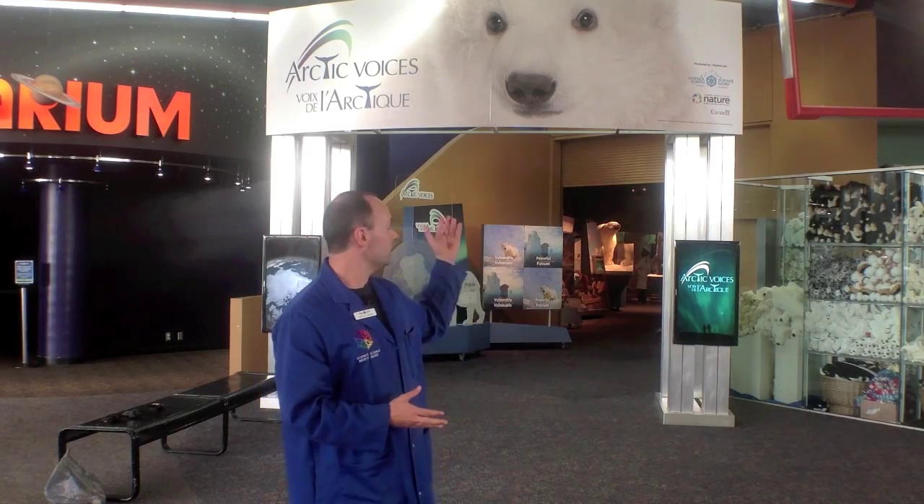Hello, my name is Bruce Doran. I'm one of the scientists that works here at Science North. And here at Science North we have a new exhibit called Arctic Voices, which examines some of the plants, animals, and people that are living in the Arctic, and some of the environmental issues they are facing with global climate change.